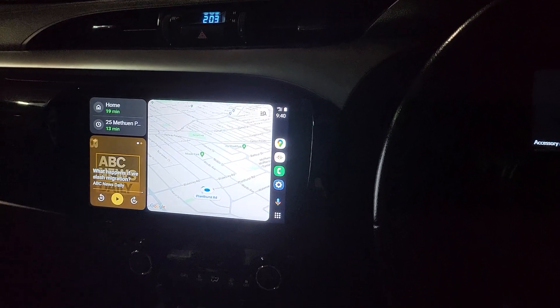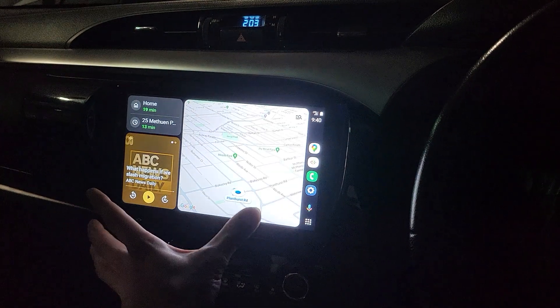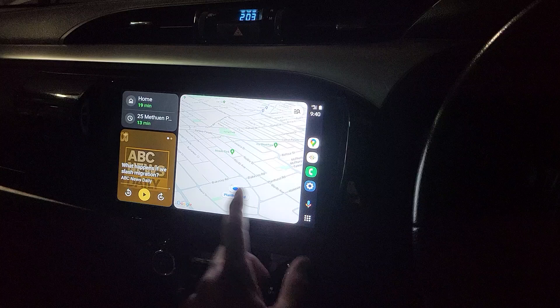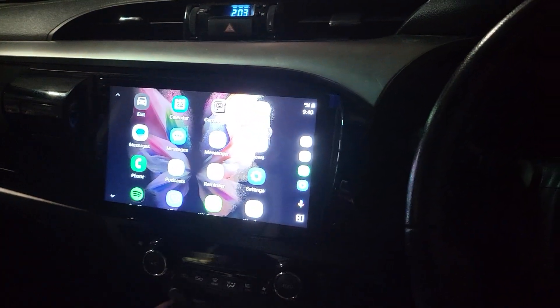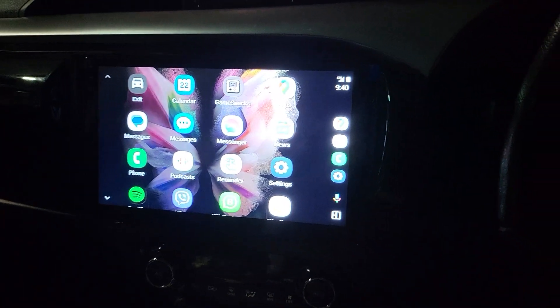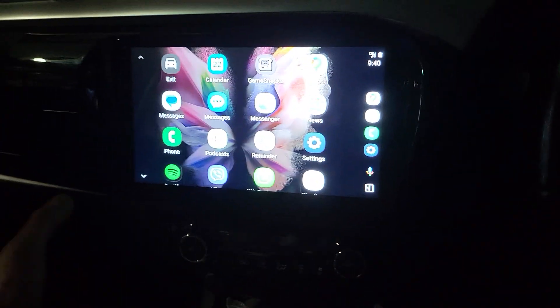We firstly mentioned the new upgrade: a new 10-inch premium head unit that has wireless CarPlay and wireless Android Auto, as you can see on the screen. It connects to the factory reverse camera, the steering wheel controls, and the factory USB. We also have a second USB inside the box.